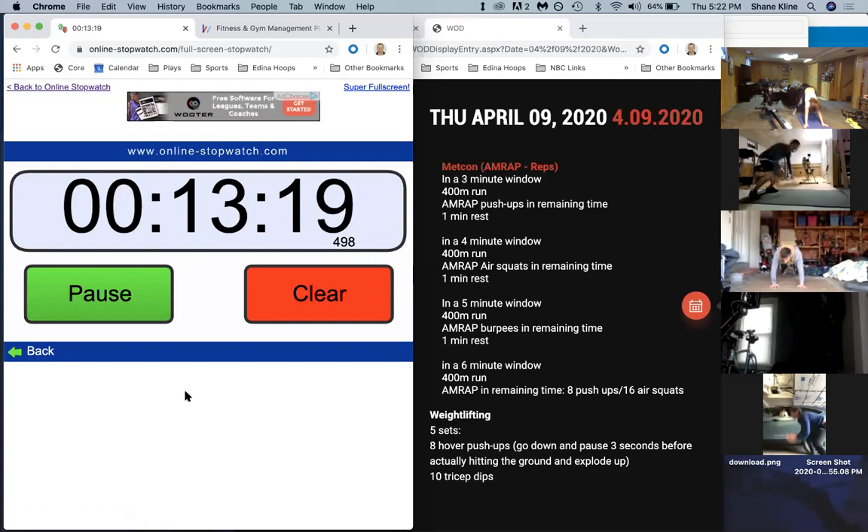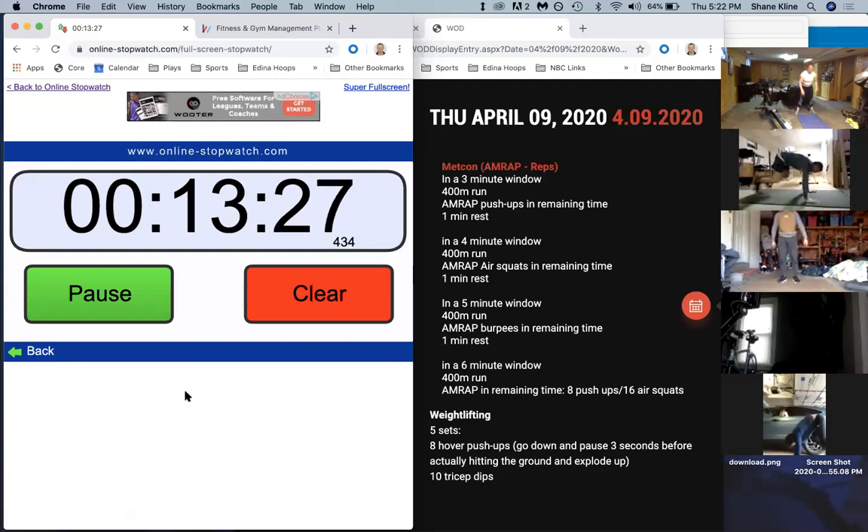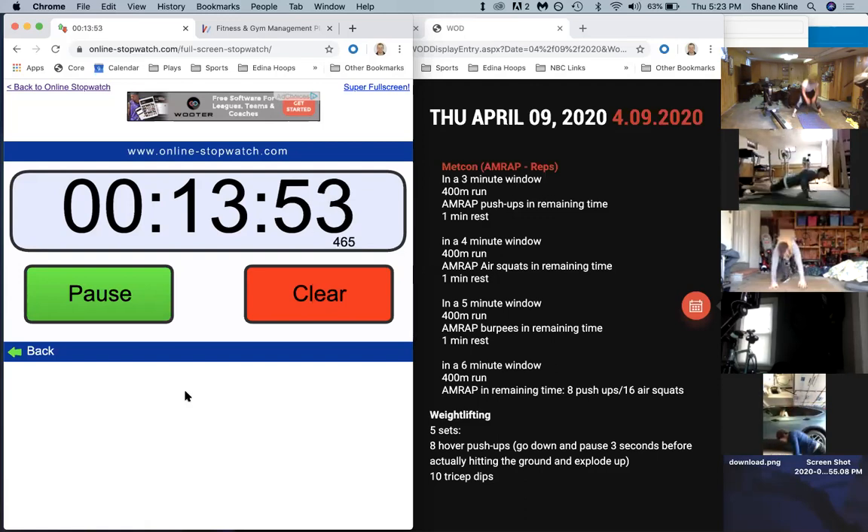Let's go - 45 seconds. Don't stop on the burpees, come on! Thirty seconds. Let's go - good job guys, good job. Stay after it, come on. Twenty seconds. Fifteen. Ten. In five, four, three, two, one, and rest.